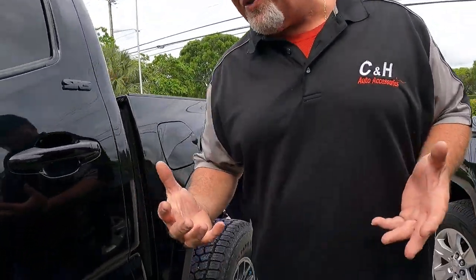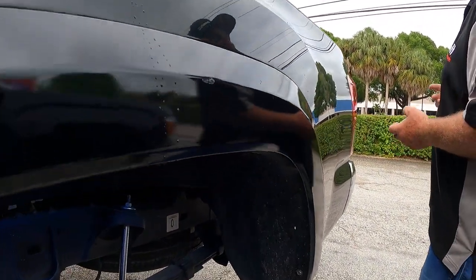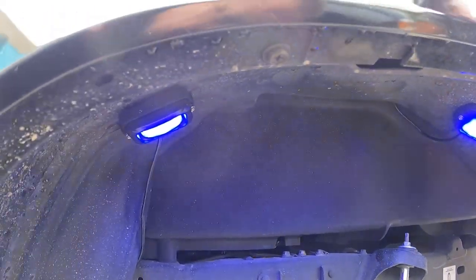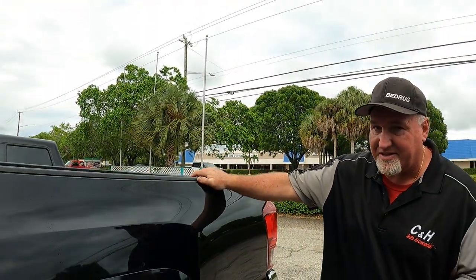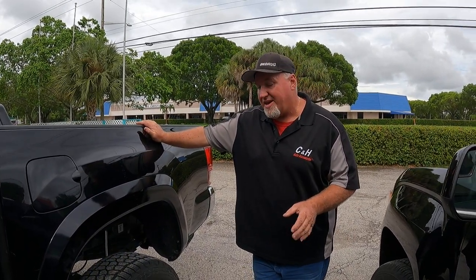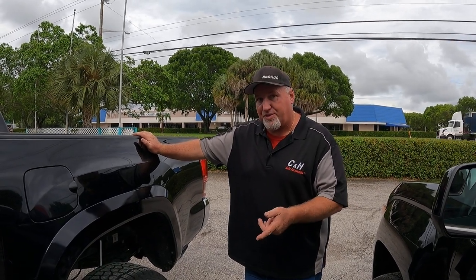This is just a plain old fun thing we like to do. I have rock lights in my truck, and a lot of my truck club members have these too. Because it's lifted, the brighter lights are really going to spread out and look great at night.